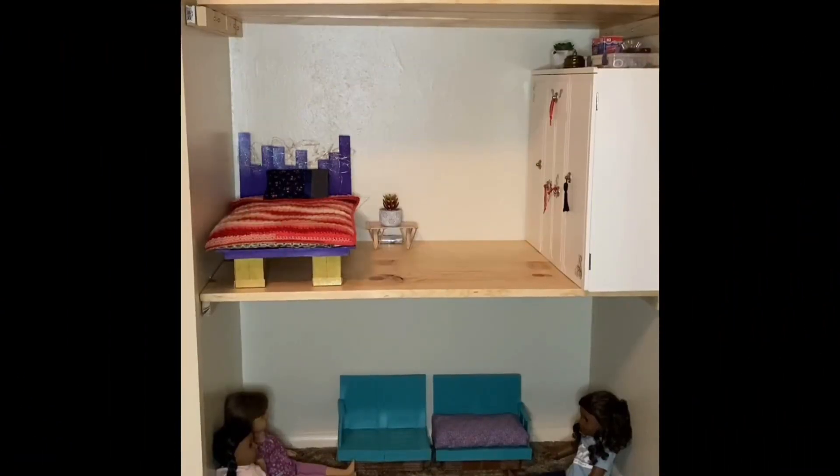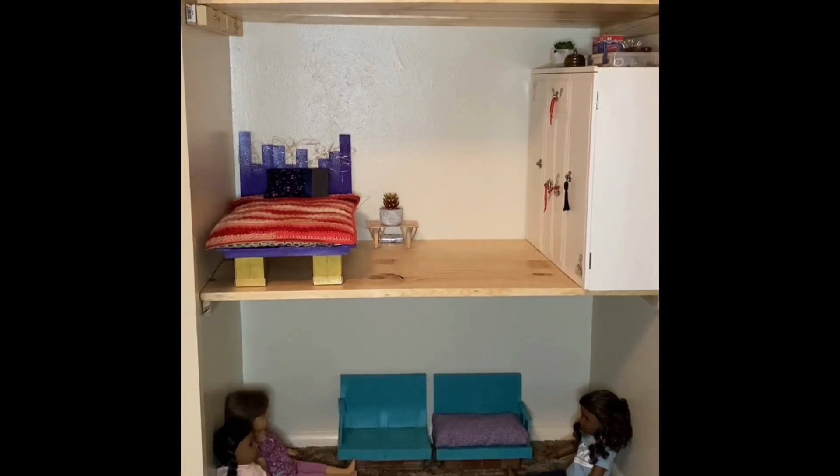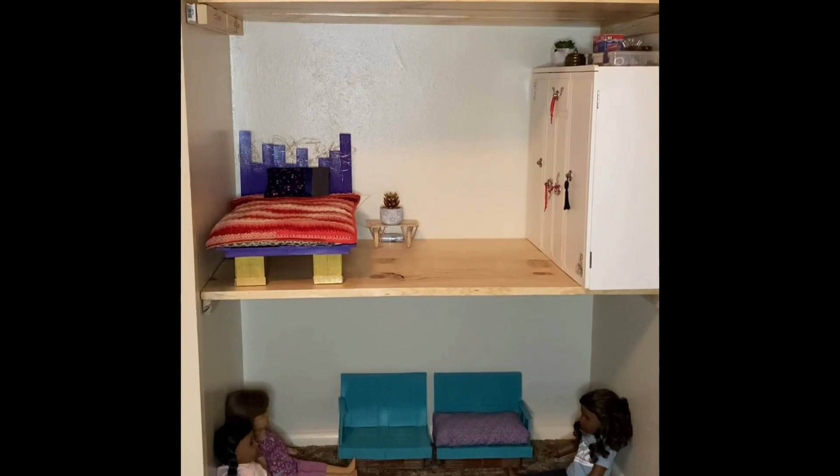Welcome. I'd like to do an update on my American Girl dollhouse that I am putting in one of my closets. If you didn't check out my last video, the doors were actually on the closet and it was kind of hard to see. So now I've taken the doors off the closet and now it's a lot easier.